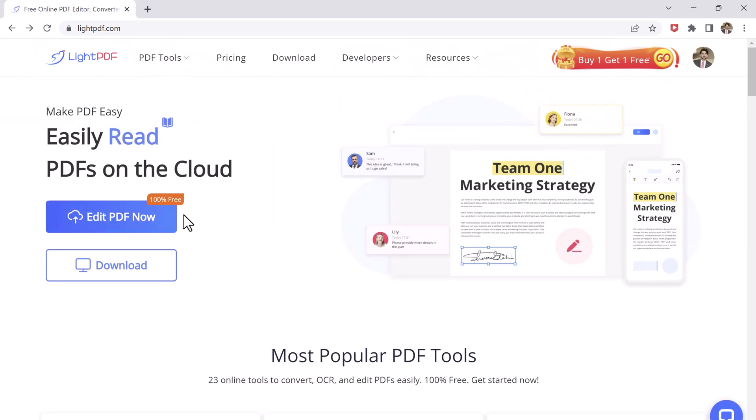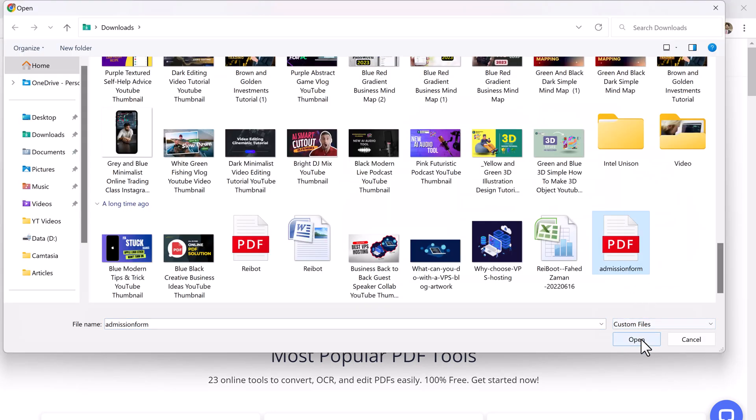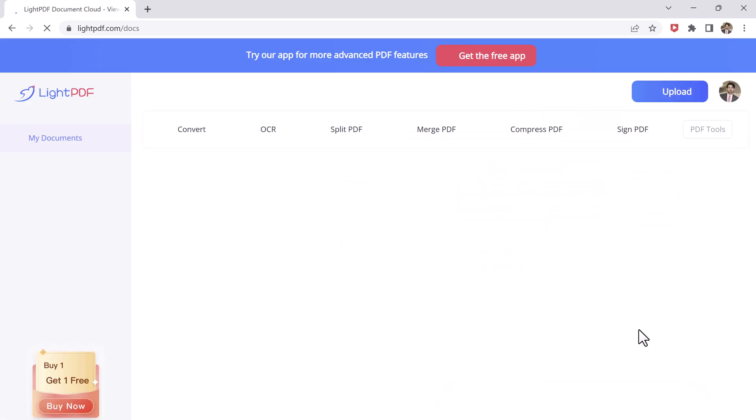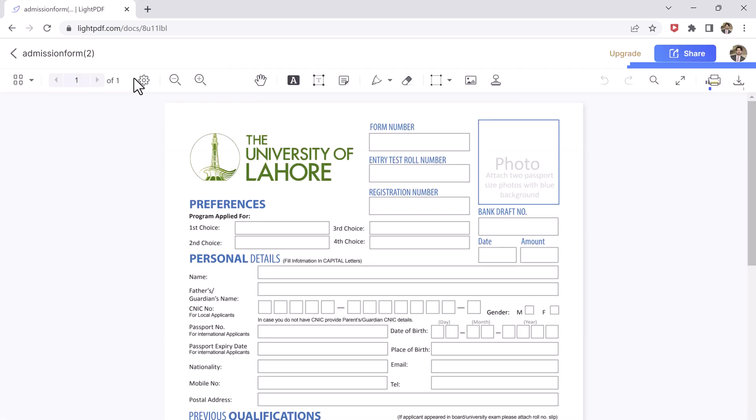If you want to edit a PDF, select the PDF editor button, then upload a PDF file from your computer. Once the file is uploaded, you can choose from a range of editing options such as highlighting, rotating, adding watermarks, and stamps.